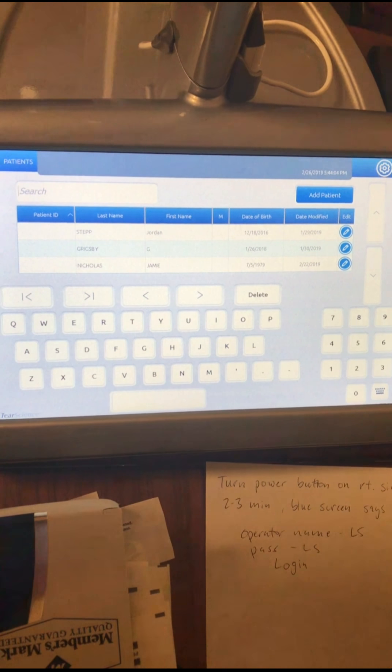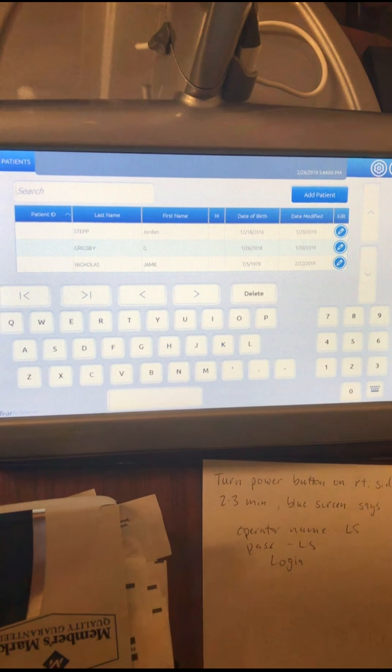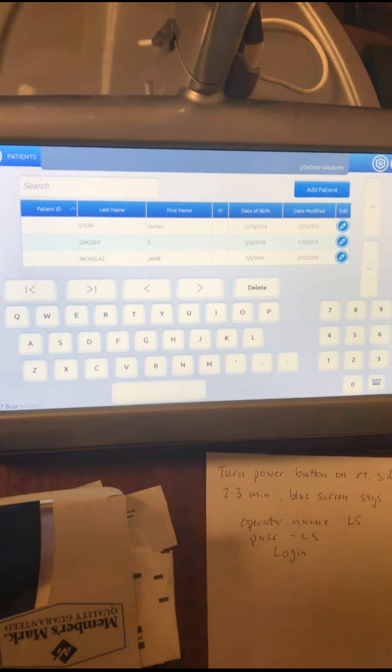So you touch it, then it's gonna ask for operator name. The operator name is LS. The password is LS and then you hit log on.